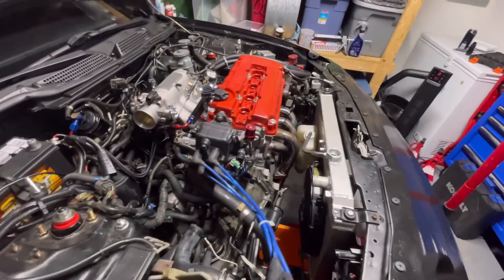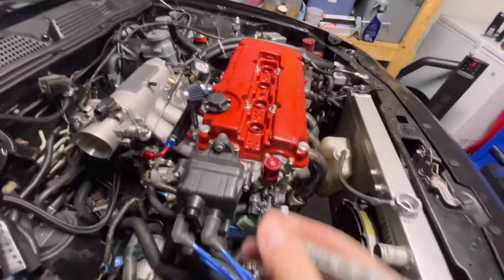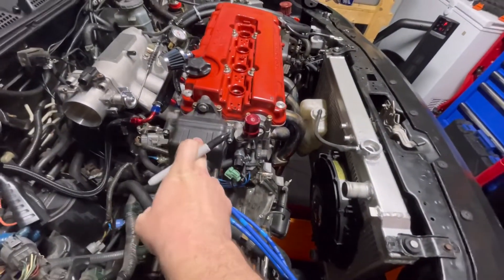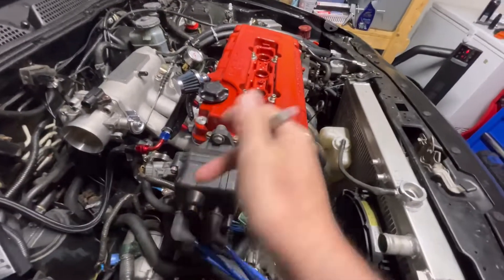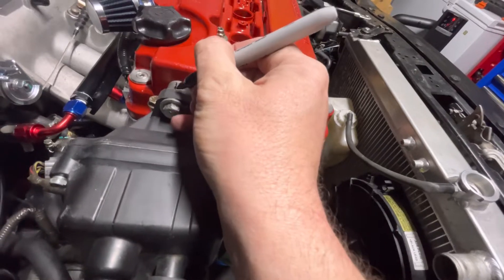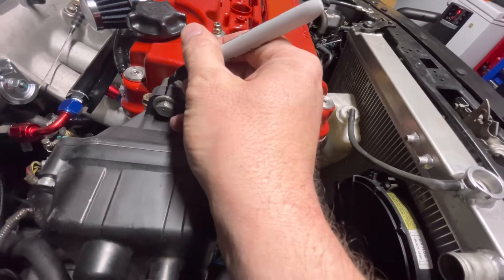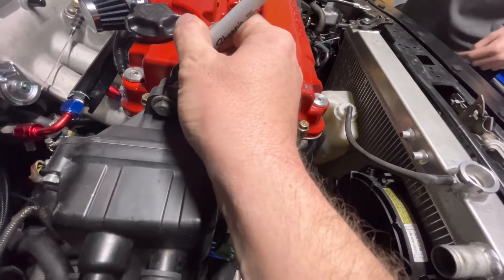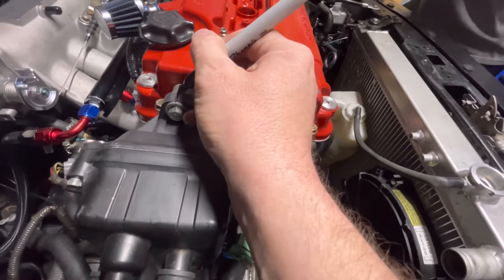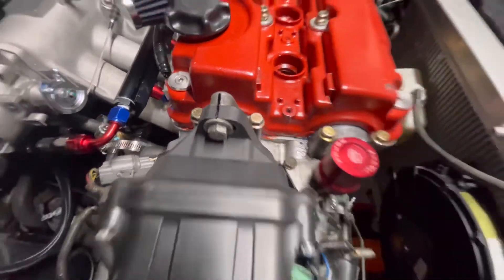When you do a head gasket and you need to pull the distributor, you want to mark the timing. Ours is at 16 degrees - factory 16 degrees because that's where we tuned it. Make a little mark right here and a little mark right there so when you take it off you can put it back somewhat in time. We have a timing gun to double-check it.